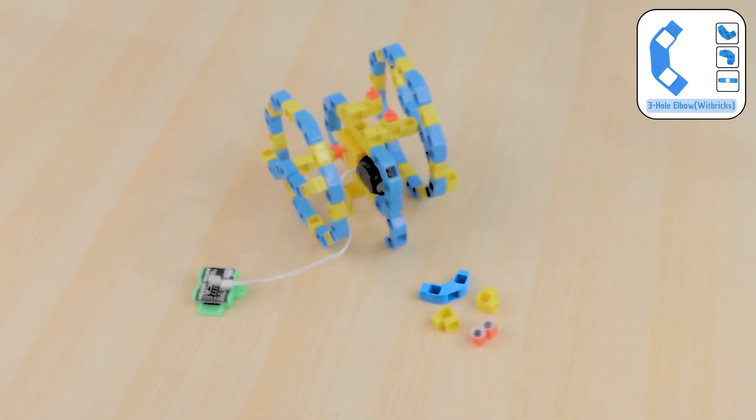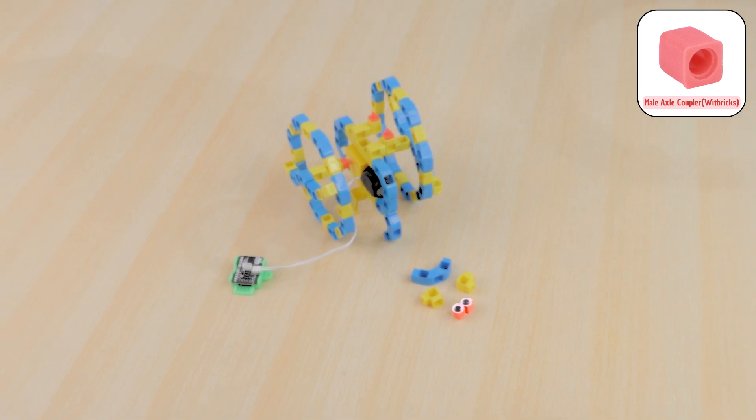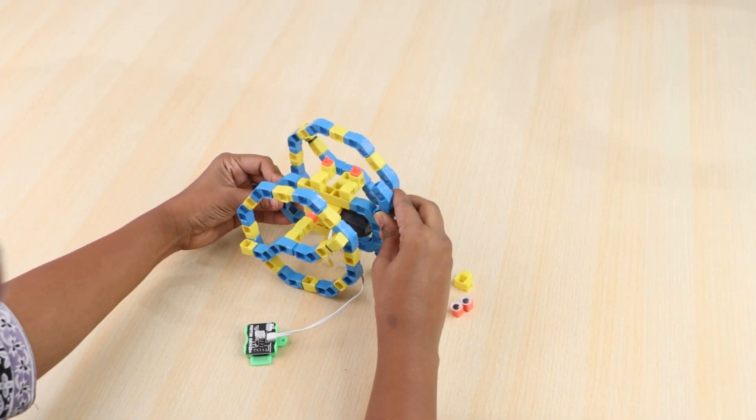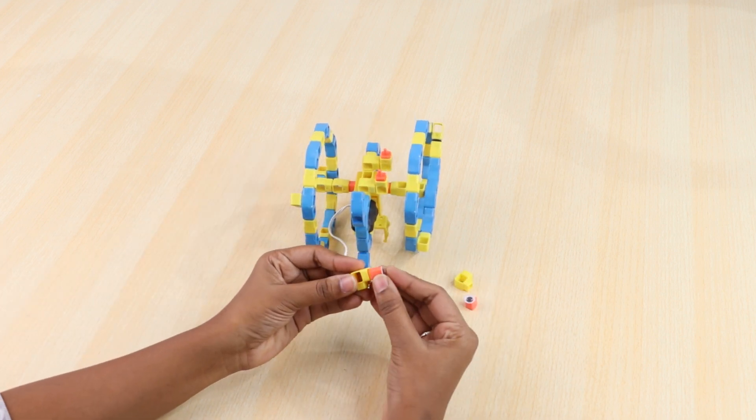Take googly eyes, stick them on the BO shaft, and join them to the structure as shown. This will give character and a more fun vibe to our monowheel.